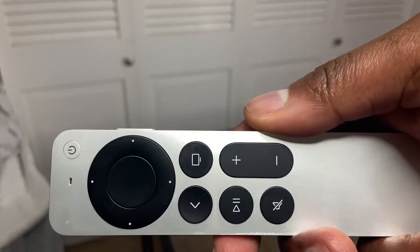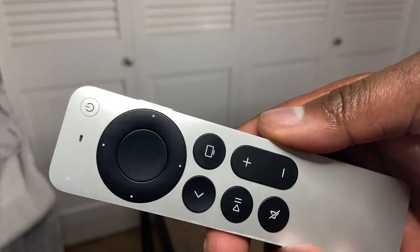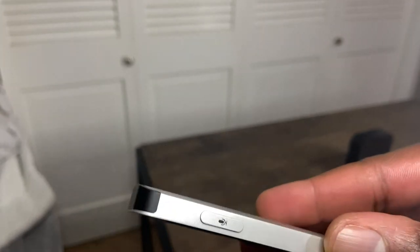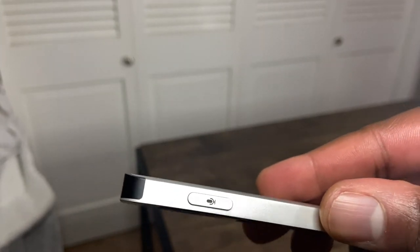One of the biggest things that did change with the new Apple TV 4K is this new Siri remote released with it, with a brand new design. I do prefer this in terms of just a controller design when watching movies and TV shows. But the biggest thing I want to point out looking at the gaming aspect is that this remote no longer has an accelerometer.